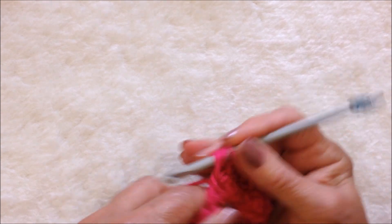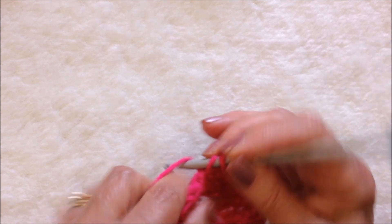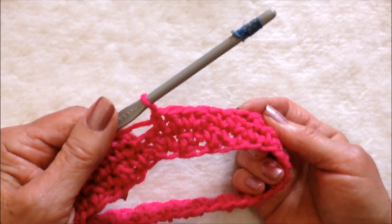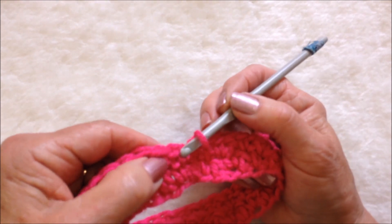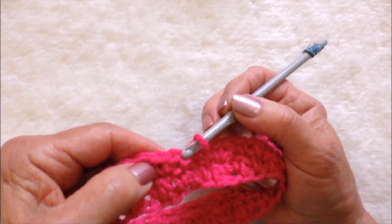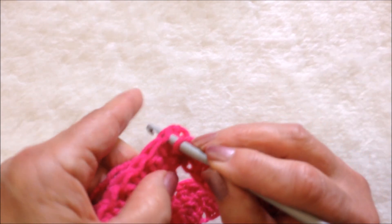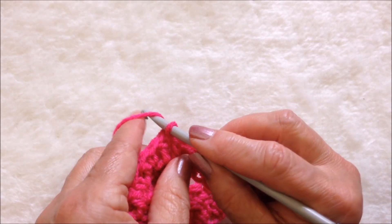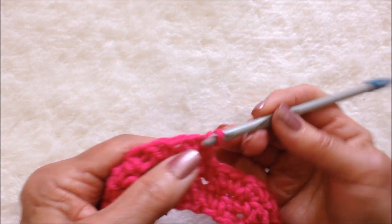Double crochet, single crochet, double, single — you're going to work all the way around. I worked all the way around, ended with a single crochet which was the equivalent of my first double crochet, so I'm going to slip stitch to join in the top of that first chain two. For the next row, chain one and single crochet in that same stitch.